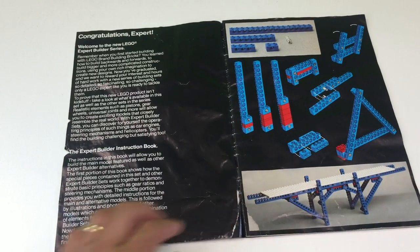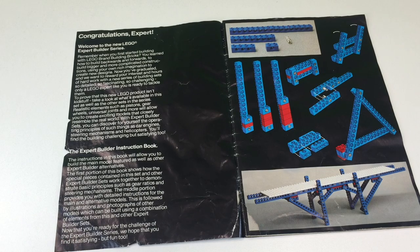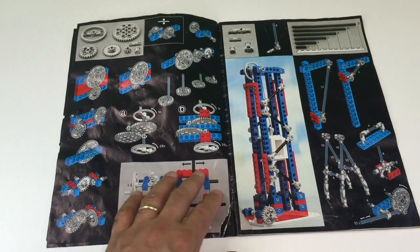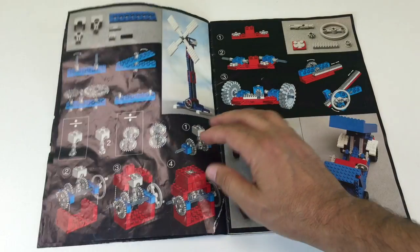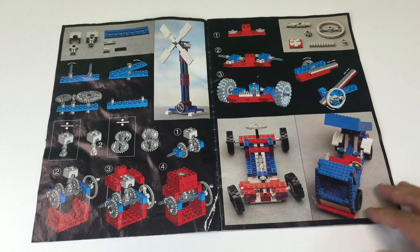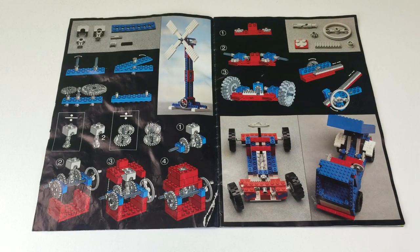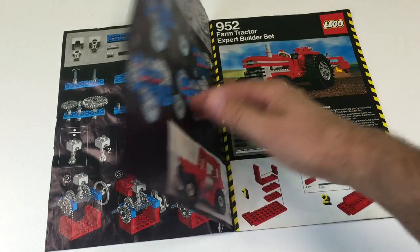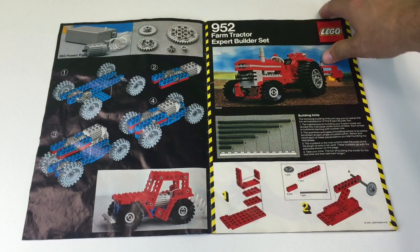This is the instruction manual. It has an outer cover, so it's hard to tell what set it is by looking at the outside. This is where I realized it says Expert Builder — it never says Technic anywhere in this book. The initial pages show you how different gears and elements work, though not all of these elements are in the set. The universal joint was my favorite Technic element because you could have angles, like with the steering, and that's what they used in this set.